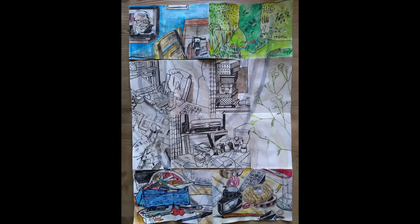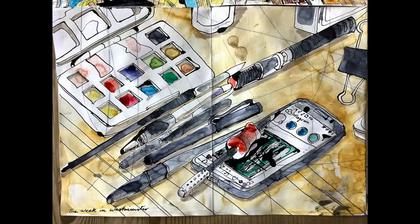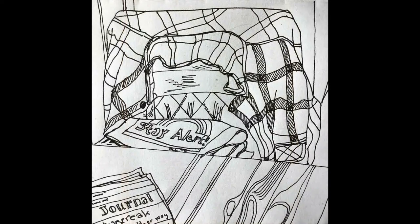The themes of the drawings developed. They explored the restricted horizons, the limited subject matter, familiarity, domesticity, the enclosure of being inside a house and garden. We were shielding so we weren't able to go for walks even. The appreciation of small things, of our own environment, of making do with our own resources.